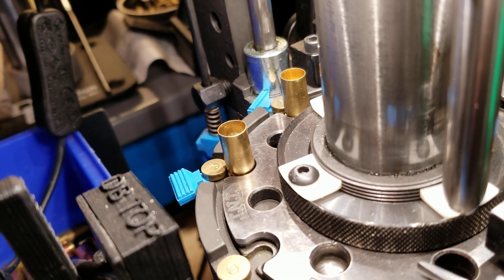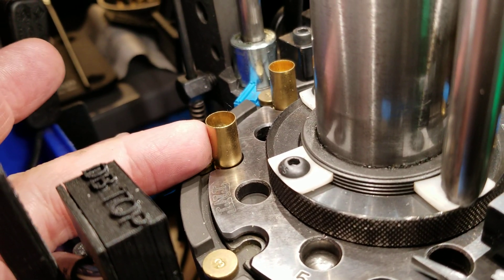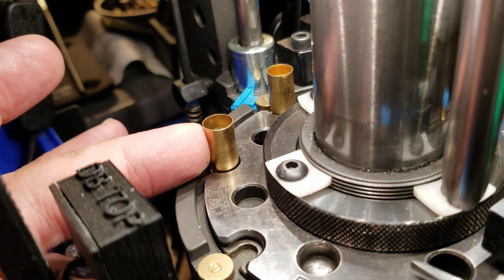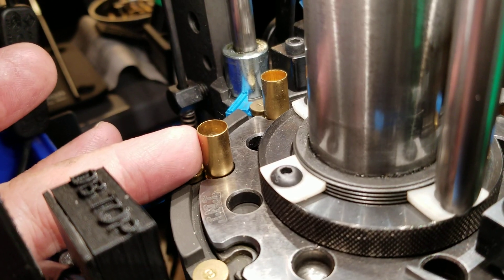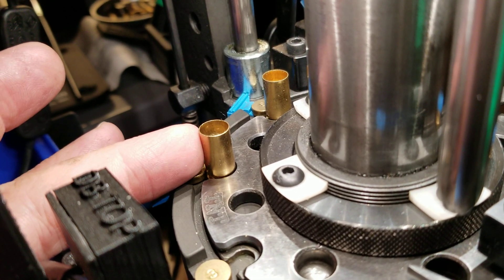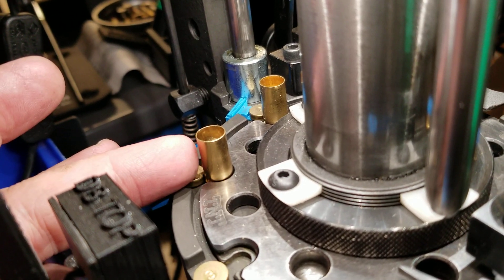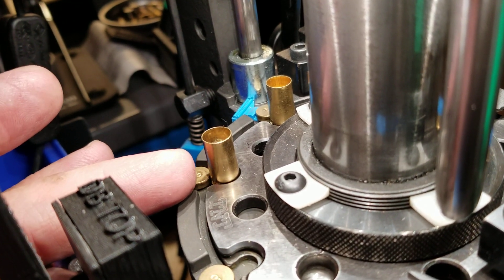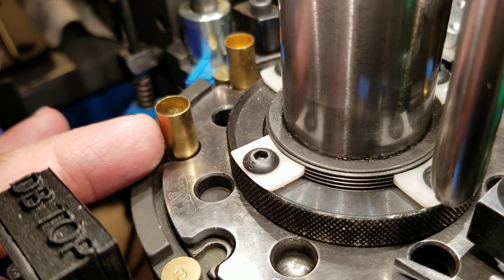The next step is to immediately check the bullet drop station. Did the stoppage topple the bullet off of here, or did it not pick up a bullet? Or while you were clearing the stoppage, did you advance the shell plate one station too far and leave this one empty with no powder in it, before it's gotten a bullet dropped on it? It can be kind of hard to see inside there.